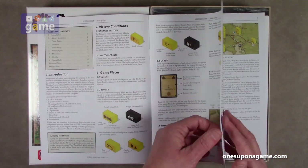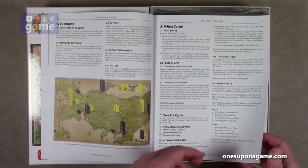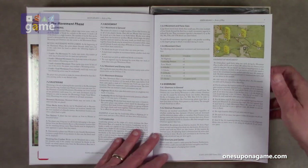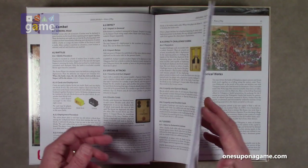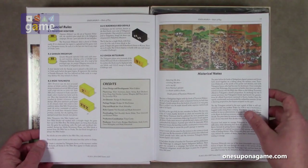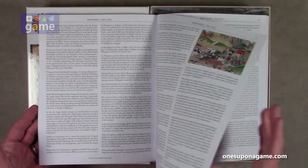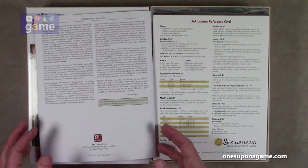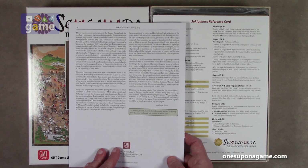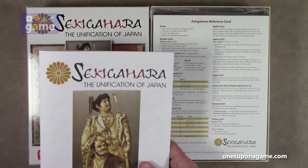Very, very clear graphics and examples — how to install the stickers on the blocks. This is a block game. How to play, movement, forces, how to move. There's a lot of hidden information in this one, which makes it a little harder to solo, but in fact the rules only go through page 12. Then we have historical notes — a lot of history here. You can learn a lot about the historical background and the design of how the history was interpreted into the game.